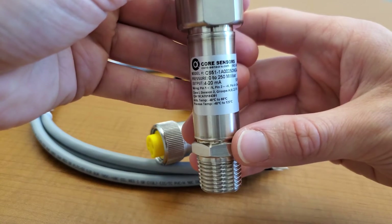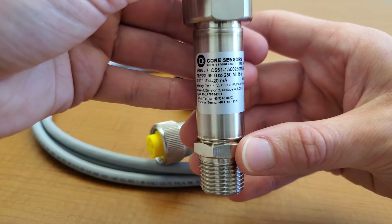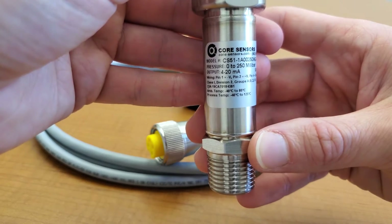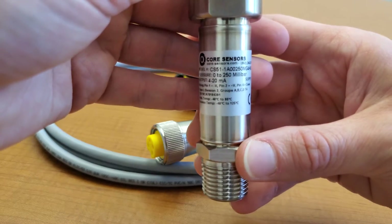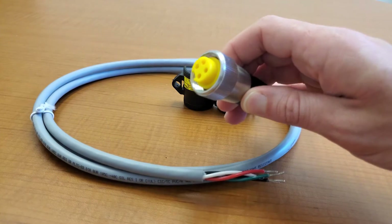First, take your Core Sensors pressure transducer. For this video, we will be using the CS51 pressure transducer, which is approved for Class 1 Division 2 groups A, B, C, and D hazardous locations. And we will connect it to our cord set.